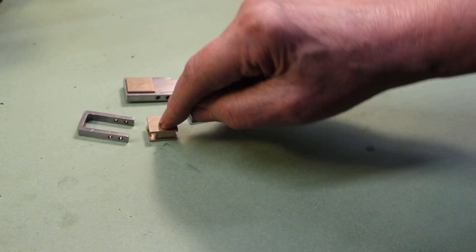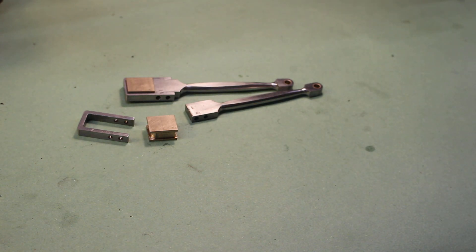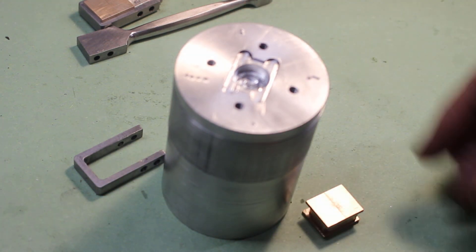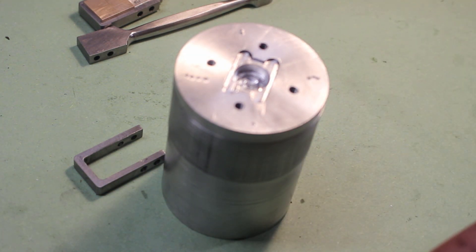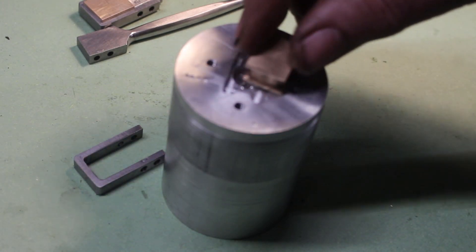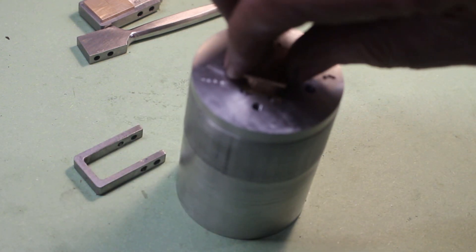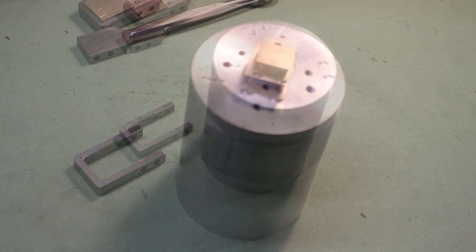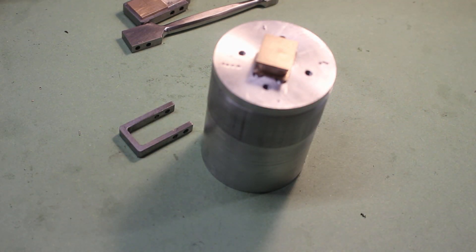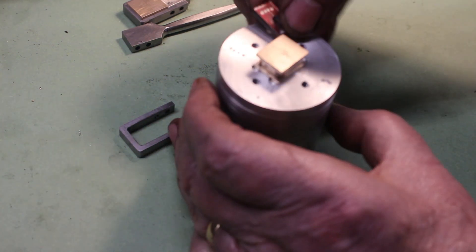We can now go ahead and bore these bearing blocks out. To do that, I've made up a little fixture to put in the lathe — I've cut a recess in there and the bearing block fits in nice and tight. Just give it a tap down. I've made up some clamps, got these marked 1, 2, 3, and 4.